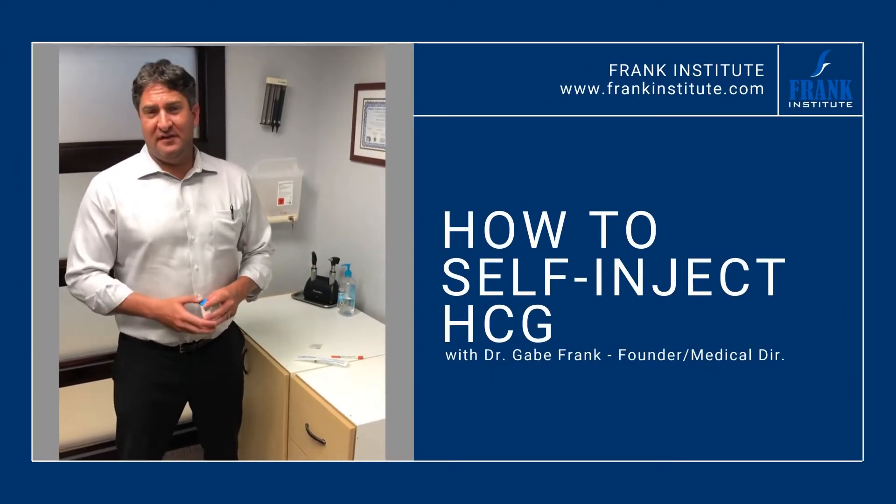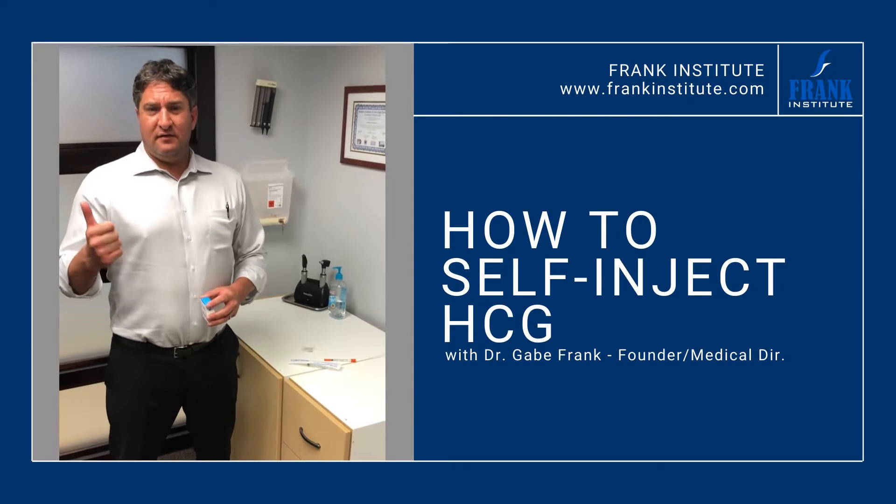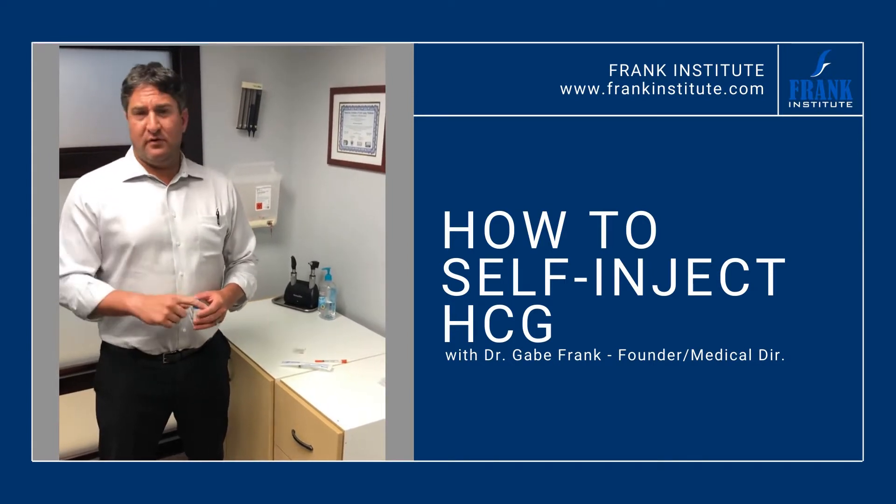Hey everybody, this is Dr. Gabe Frank with another teaching video. So we've done semaglutide, we've done testosterone, and we're going to do HCG now.